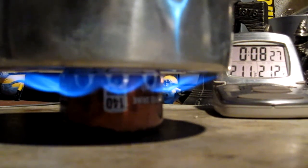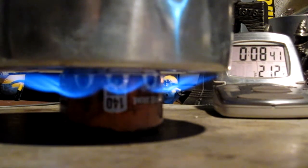The temperature is holding at 211 degrees. And there it is — 8 minutes 37 seconds. That was two cups of water starting at 68 degrees right out of the tap, came to a boil in 8 minutes 37 seconds.